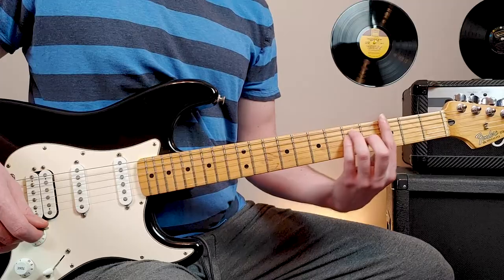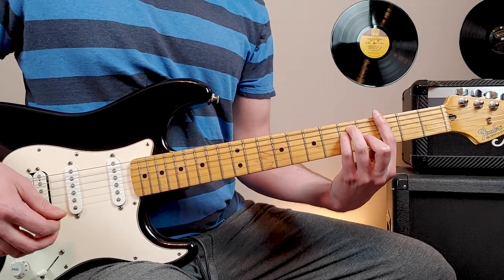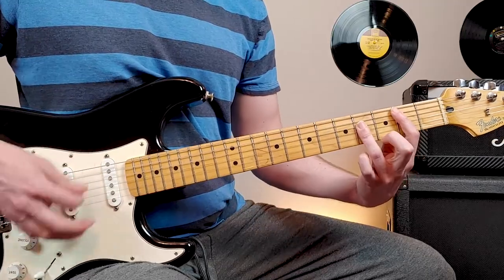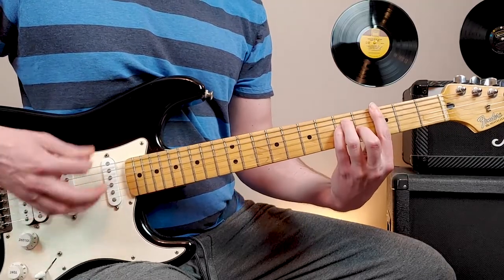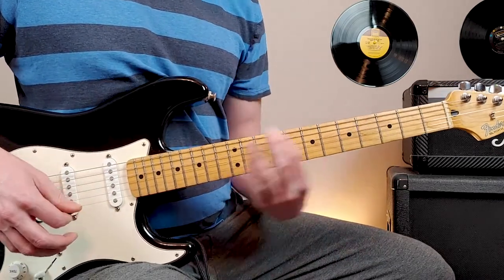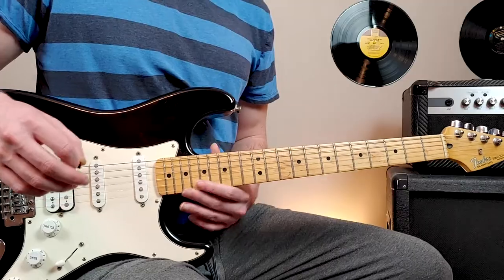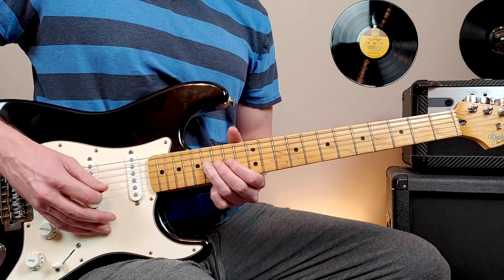The last chorus section, we're going to be playing the exact same chords that we played in every other chorus. This is going to be a very extended chorus, so we're just going to keep playing these chords. You're also going to hear a lead part in the last chorus, and that lead part is just this kind of simple single note picking.